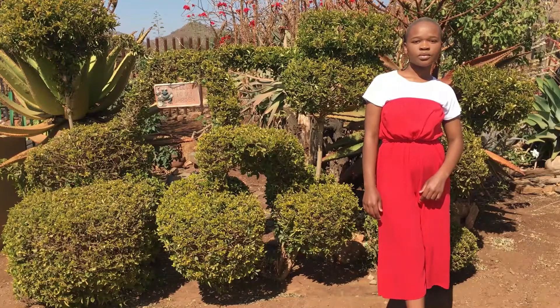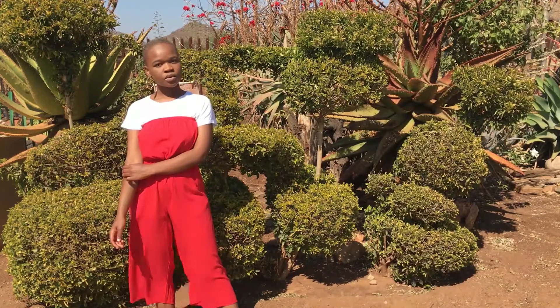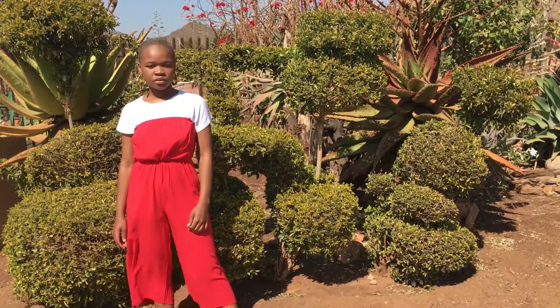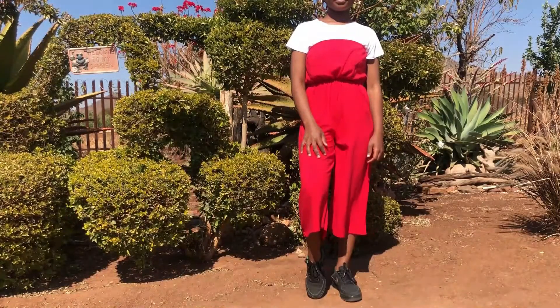I'm wearing a red jumpsuit from Cotton On and I'm still wearing that same t-shirt from Cotton On as well. I suggest that you invest in a crispy white t-shirt.